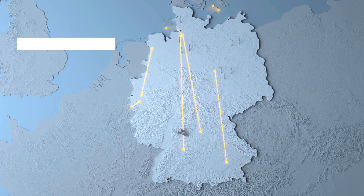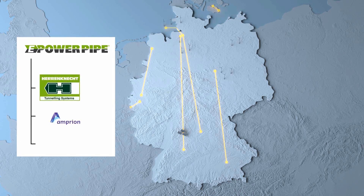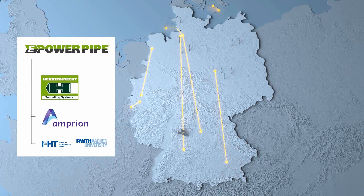To this end, Heron Connect has worked with the transmission system operator Amprion and the Institute for High Voltage Technology at the RWTH Aachen and developed the new ePowerPipe method.